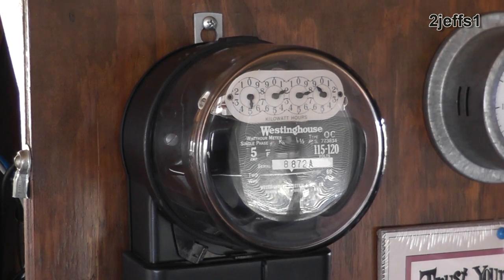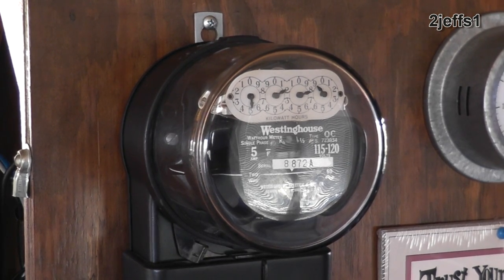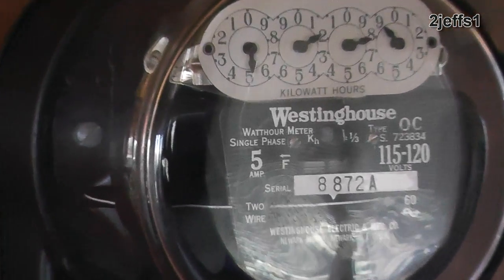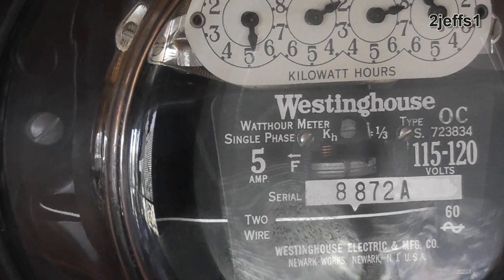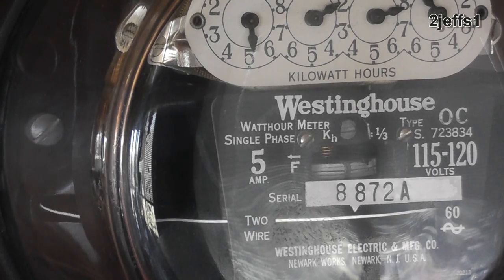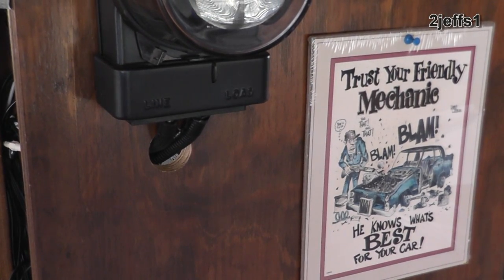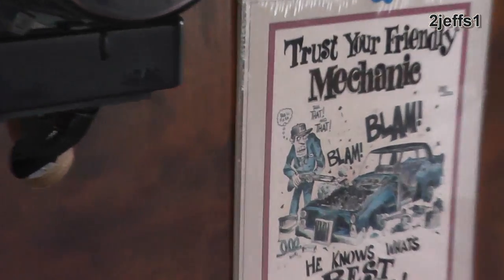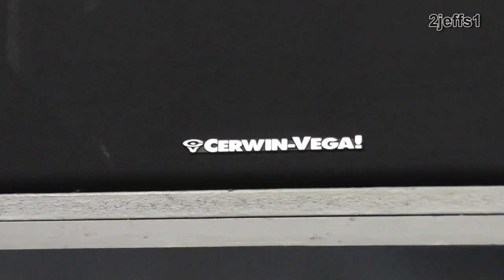Taking a break from the shop for a minute — I came in the house and thought I'd throw this in the video too. I've got a power meter I bought years ago that hangs on my video rack in the house. Watch what happens when I turn the stereo up. My friends always give me cool stuff at Christmas time, so I thought you'd get a kick out of seeing that. Now we better get back to the shop.